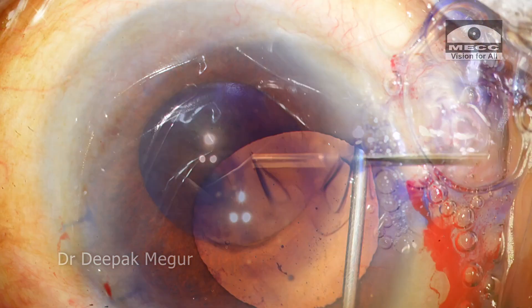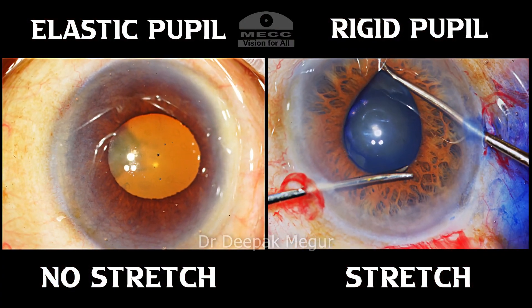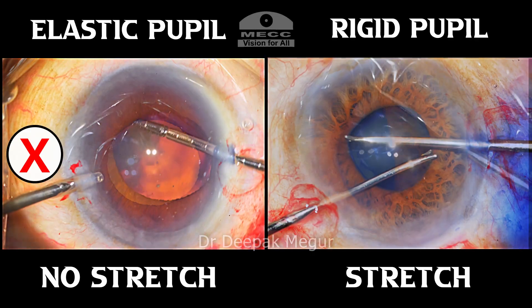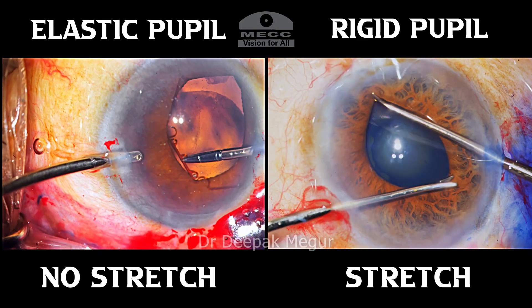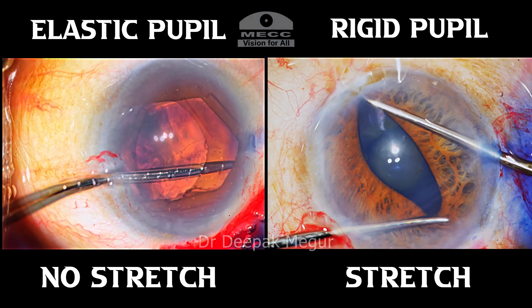Elastic pupils can dilate a little bit with viscomydriasis. These two variants must be differentiated for one simple reason: it helps us to decide whether we can perform stretched pupilloplasty in that particular case. Stretched pupilloplasty is often used to improve intraoperative visualization, with or without a pupil expansion device.